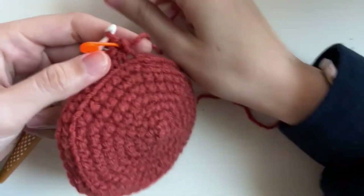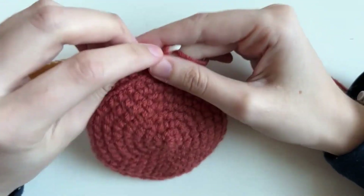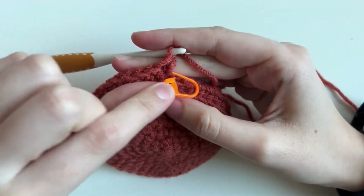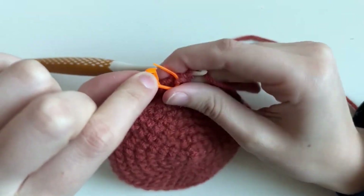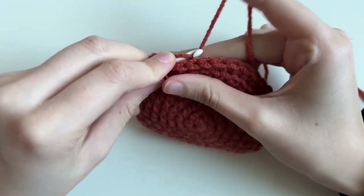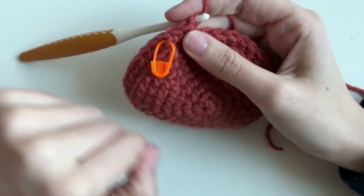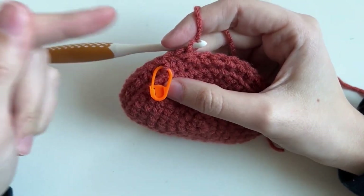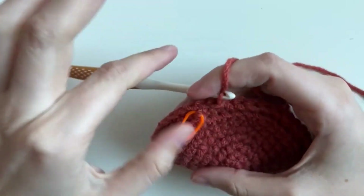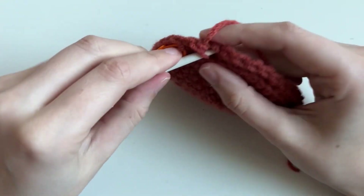For the next 10 rounds, we're going to be placing one single crochet in every single stitch. Before we do so, here's a trick: take out your stitch marker and instead of marking the stitch, you're going to mark the side of the stitch. When you're putting one single crochet in every stitch and come all the way back around, you'll know it's one round without having to move it every single time. Go around and around until you have 10 rounds of single crochet.